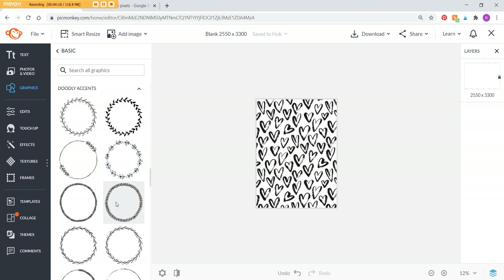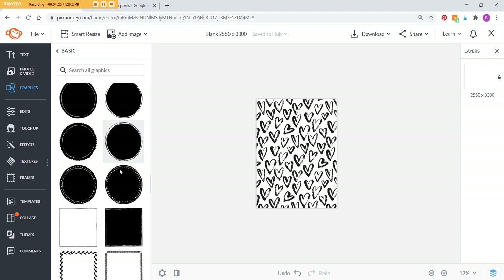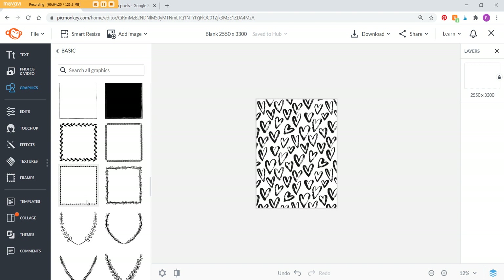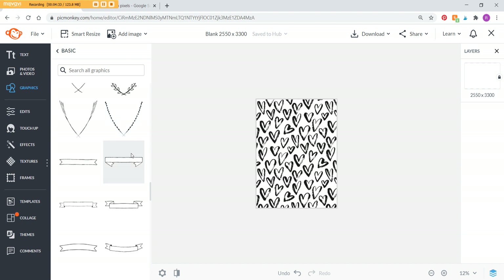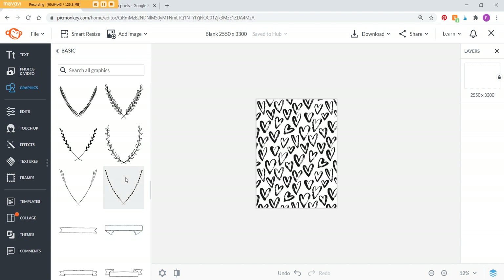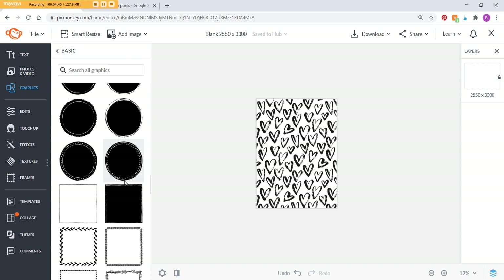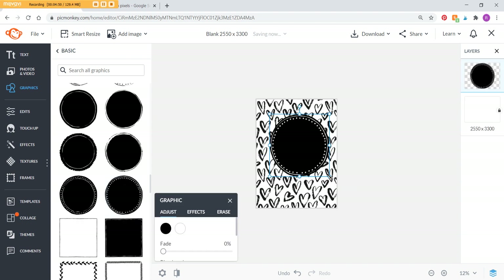I also want to show you some of the other options, which is another main reason I use PicMonkey — they have some really nice frames. There are tons to choose from, including these ones I really like with nice dotted borders. You could have just a colored background with one of these frames and put your initial in the middle. I'll do a couple of different finished designs in the blog post accompanying this video — link below — just to show you some examples without making this video too long.